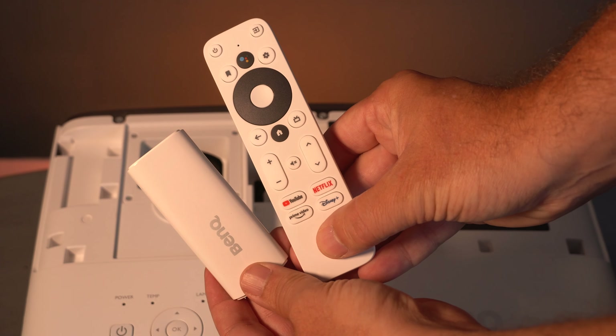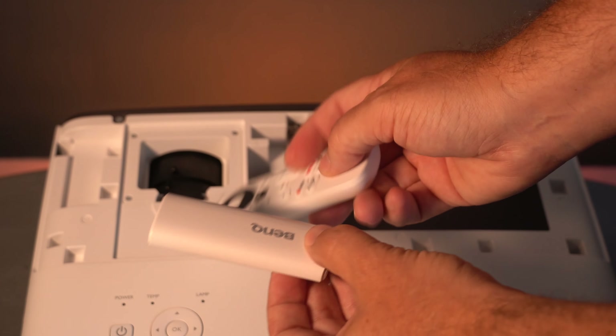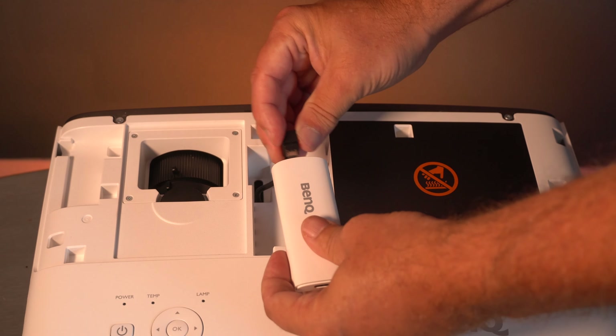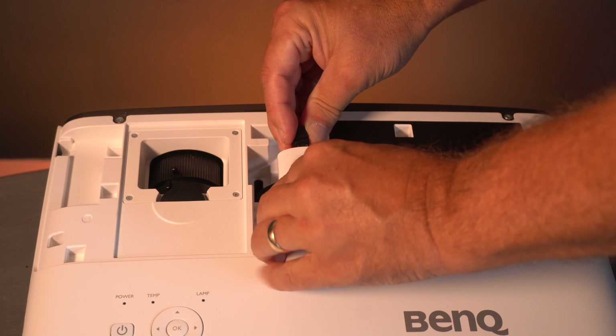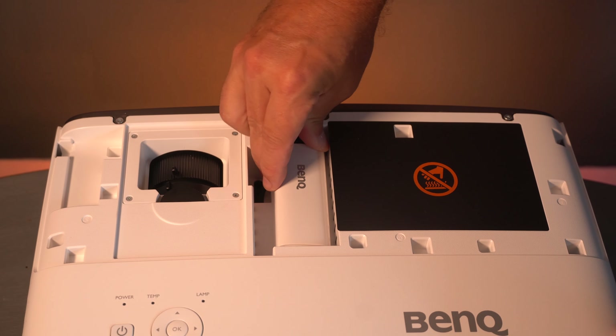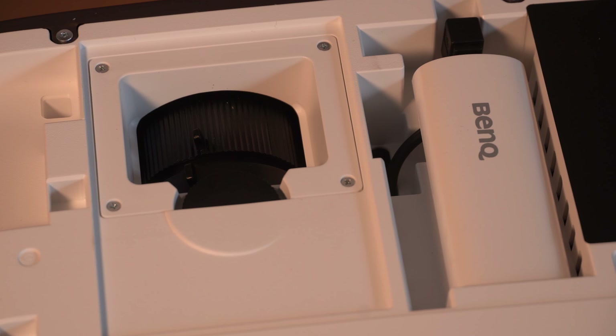It also has the QS02 media stick, which goes inside the projector. All you have to do is take the lid off and then install it. This is something other manufacturers do, but I think BenQ do it pretty well. There isn't really any space for any other type of media stick — the QS02 fits snugly in that space.